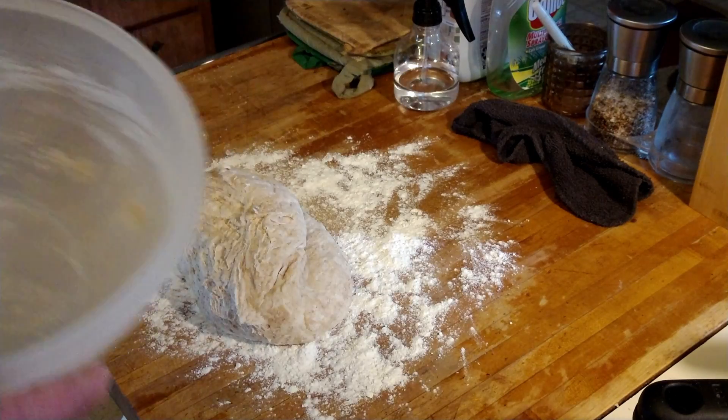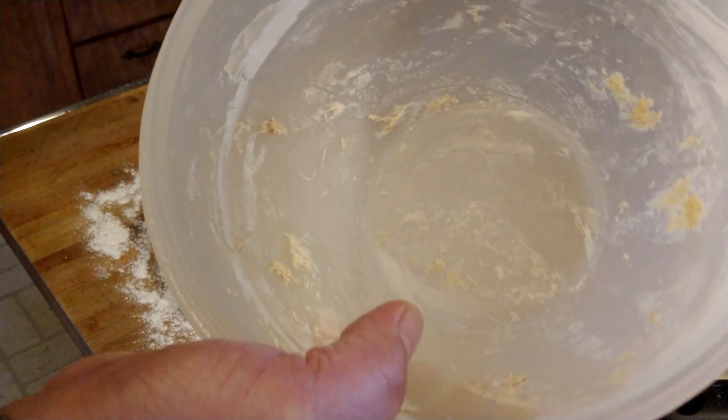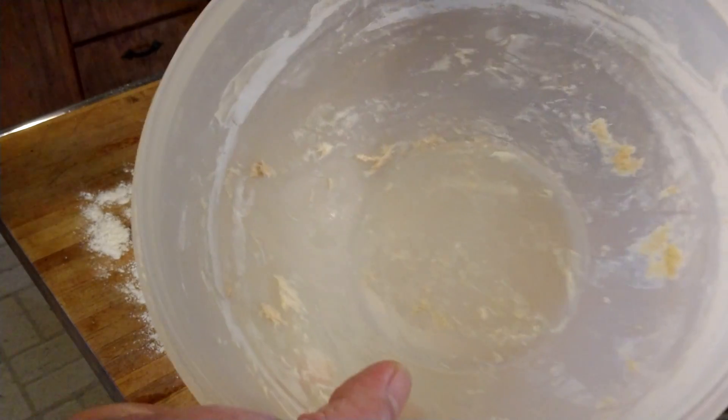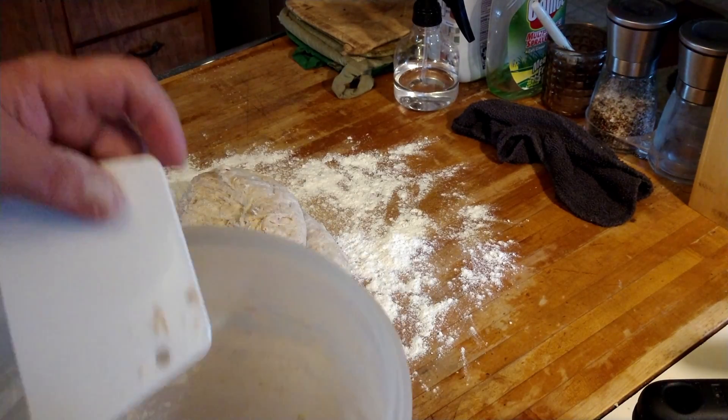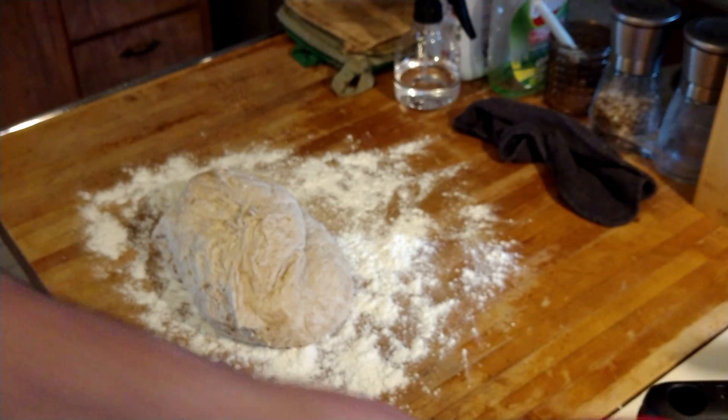And then of course about a cup and a quarter to a cup and a third of good lukewarm water. You want the water — if it's too hot and it burns your wrist, then it's too hot. Think of it like baby bottle water, okay.